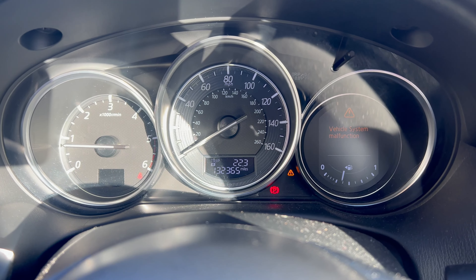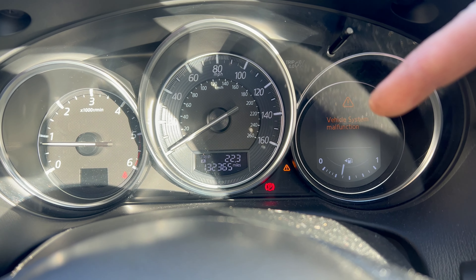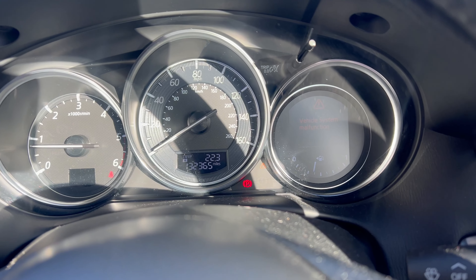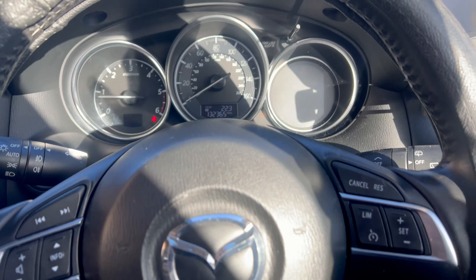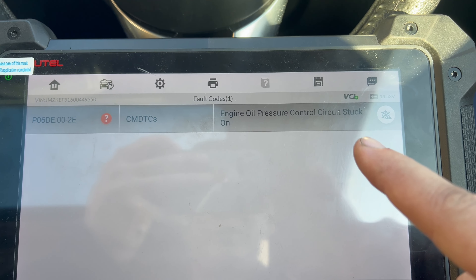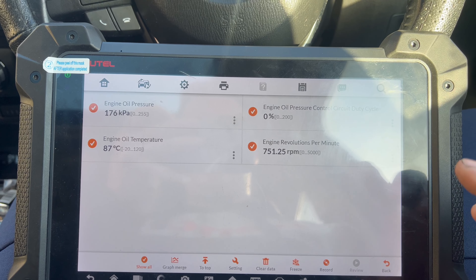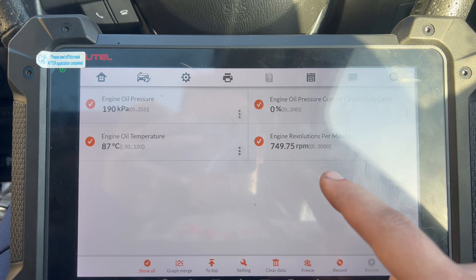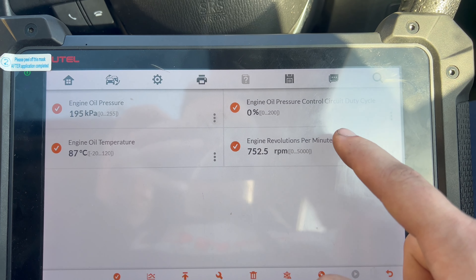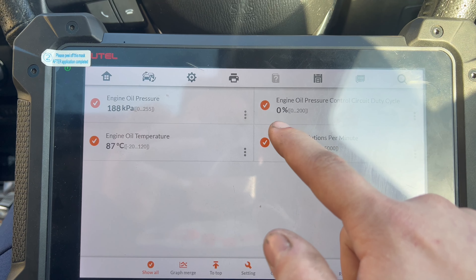I'm back from the test drive — 22 miles done. The vehicle system malfunction light came on alongside the exclamation mark in the yellow triangle. The MPG is very good though. Checking now with the diagnostic tool, the fault code I'm getting is P06DE — engine oil pressure control circuit stuck on. Let me check the live data for oil pressure values. I've selected the PIDs: 750 RPM, engine oil temperature at 87 degrees.